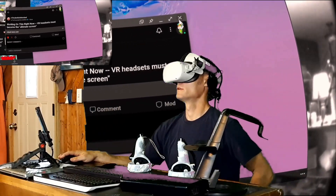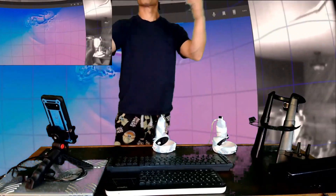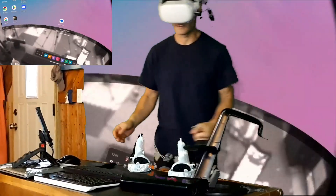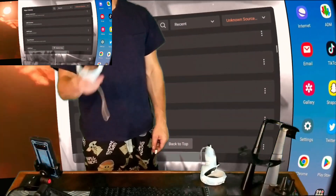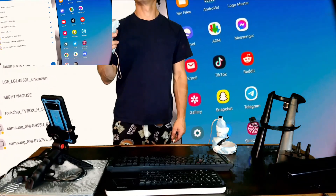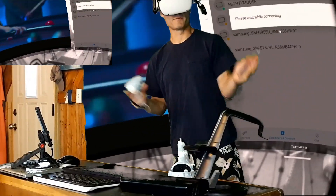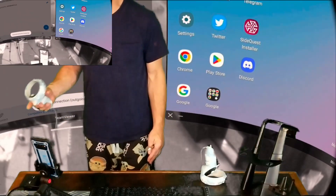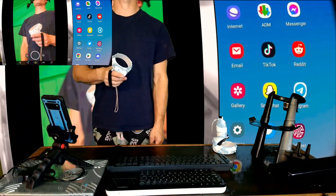There we go. I sent out a Reddit post right on my Samsung Galaxy DeX desktop. Not only can we have the DeX mode desktop available to us right here in our virtual space, we can bring up our phone screen right here as well.